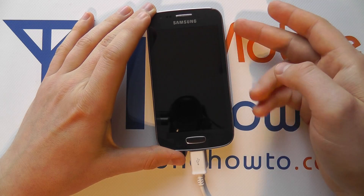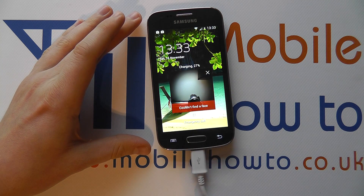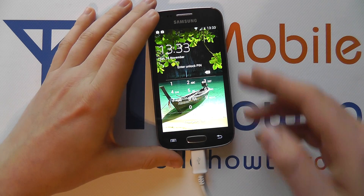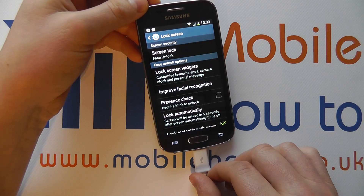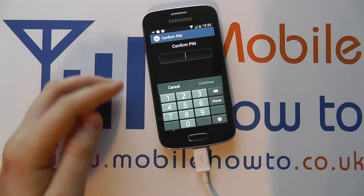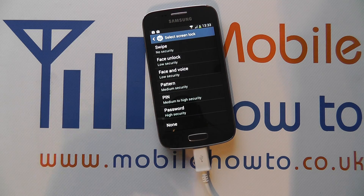So now if I go to the lock screen, it's going to look for my face. It's trying to look for my face, and if it couldn't find a face it presents me with the pin option. So I do this now and line it up with my face — the camera sees my face, detects it, and unlocks the device. Then I can go back into the settings menu and change the security option for the lock screen once more.